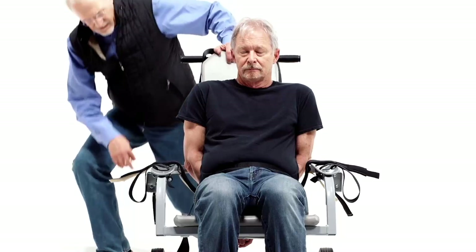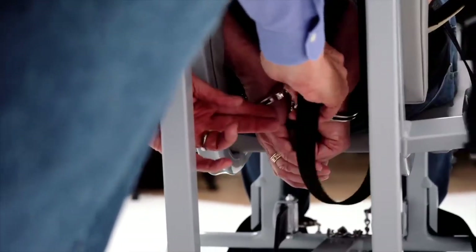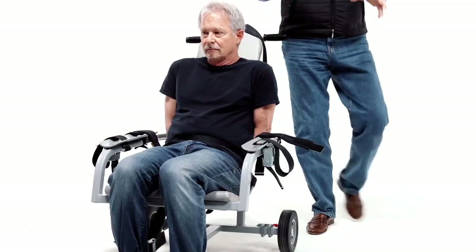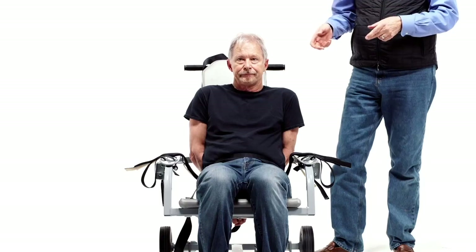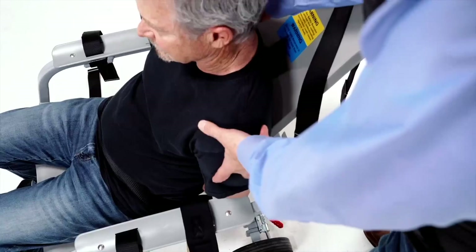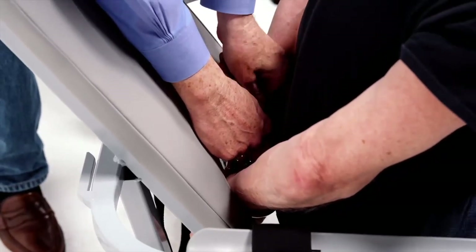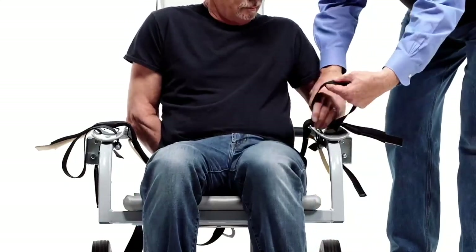Then the handcuff tether — which is this hook — goes between the two handcuffs on the link. You're going to release each arm individually, and that's why you put the tether on: once you let one arm out, the second arm is still restrained behind the back. The next step is to remove one arm so you can restrain it. For that, have the detainee lean forward, use a handcuff key, and release one arm — it doesn't matter which arm you start with.